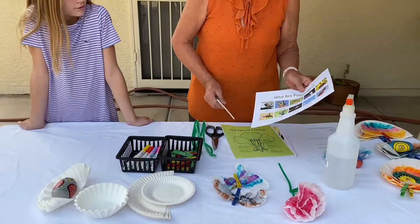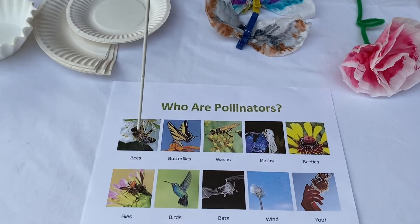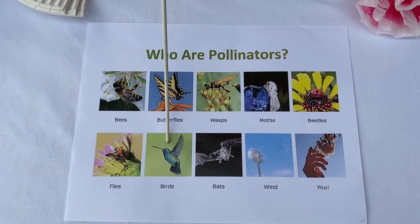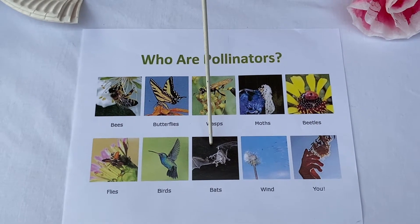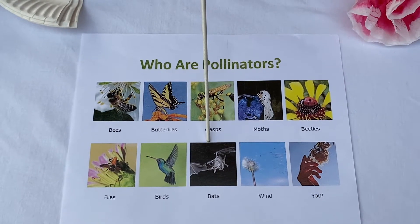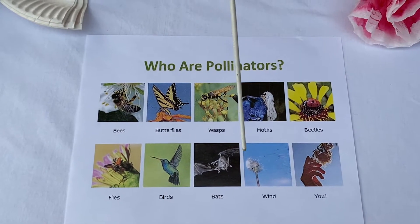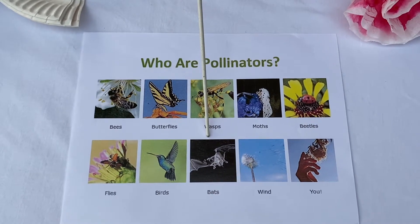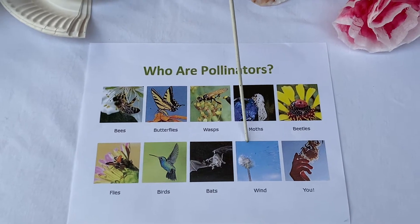Here are some examples of pollinators, just like Payton said: bees, butterflies, wasps, moths, beetles, flies, birds, and bats, wind, and then you and me. Bats usually come out at night, and there are flowers like cactus flowers and other flowers that only bloom at night. The bats will fly to the flower, pick up the pollen on their feet, and then go take it to another flower when they visit. That's how these pollinators transfer the pollen from one flower to another.